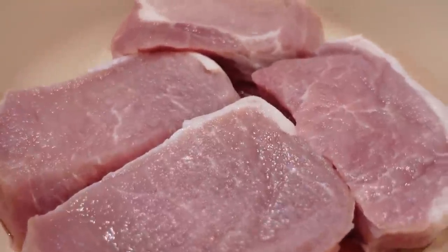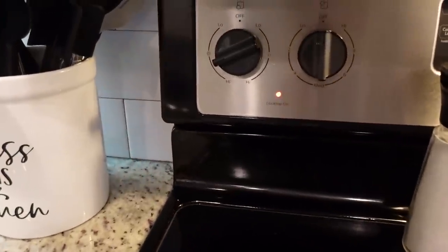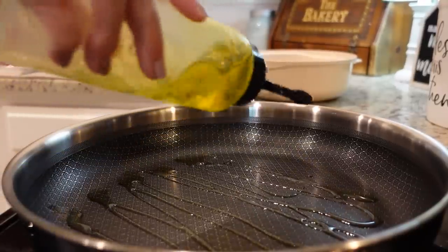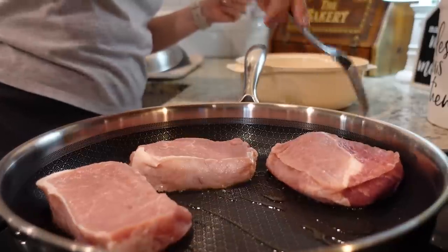Let's go back to this morning and I'll show you how to make it. To get started, we just need to sear these pork chops on the stove top. I've got a large skillet heating to about medium-high heat. I'm going to add just a little bit of olive oil in and sear these on either side. Cynthia mentioned she uses bone-in pork chops — this is just what I had on hand, from ButcherBox, so feel free to use either.